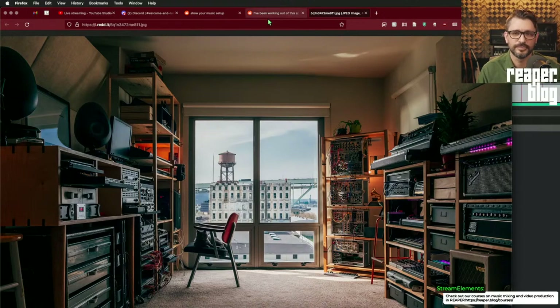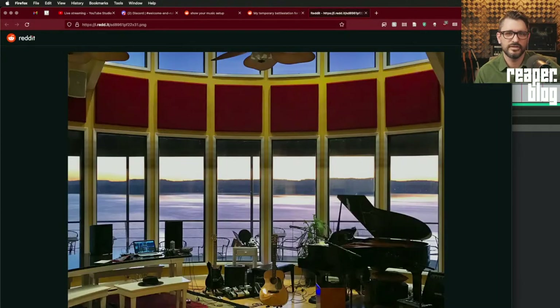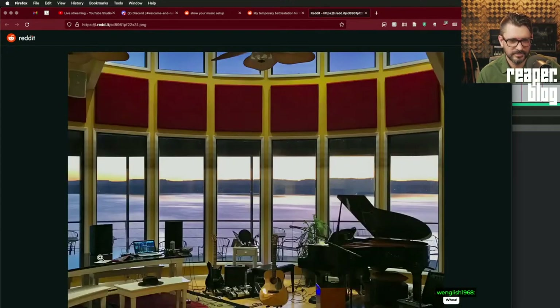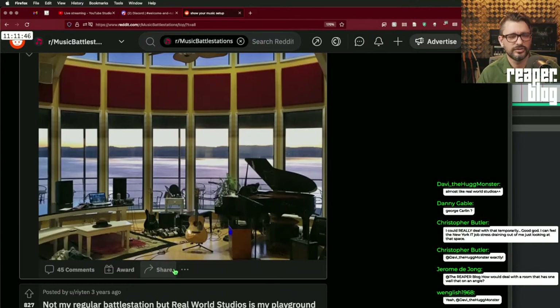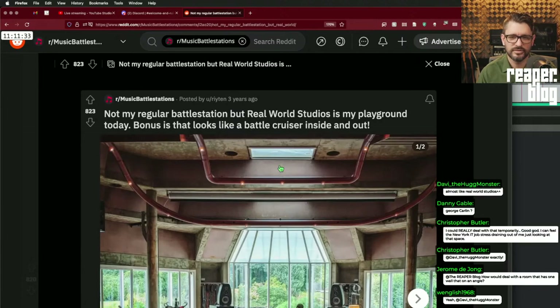Temporary battle station for the week — almost looks like a hotel lobby out on the water by a lake. There's a grand piano and a bunch of pillows around it. Not much to say about it really. There's some acoustic treatment on one wall which helps a bit since it's all windows, but with this shape of room and non-parallel surfaces it might actually sound really nice.